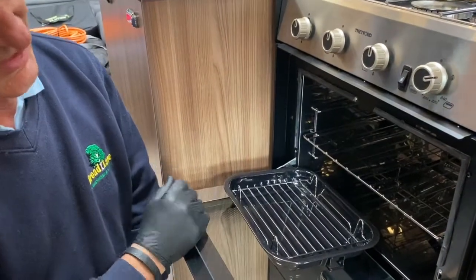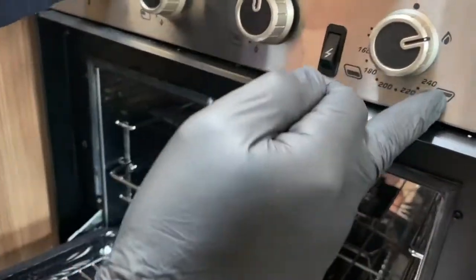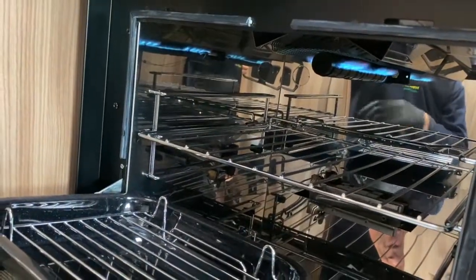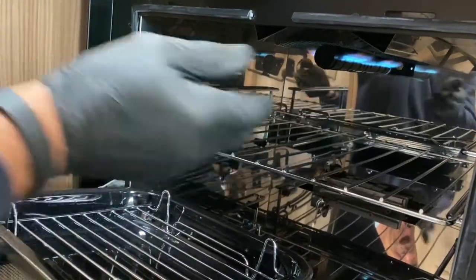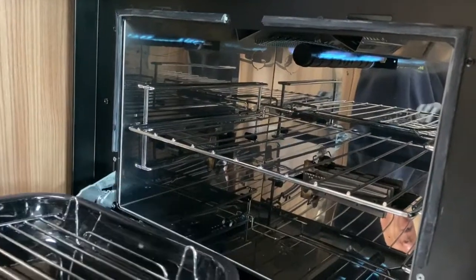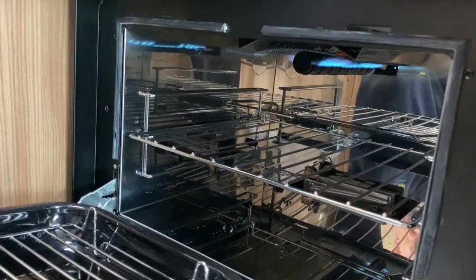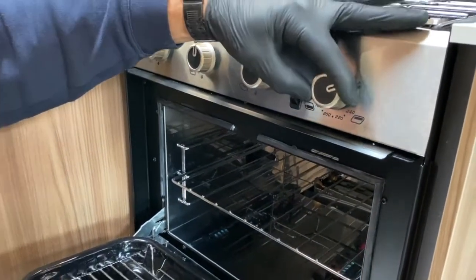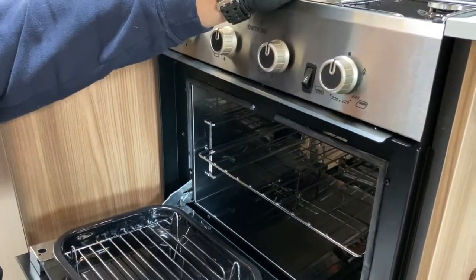If I want to use the grill, I rotate this right-hand valve to the right-hand side, press the valve in, press the electronic ignition again, and away the grill goes. You can raise the shelf up a little bit closer if you want to get the grill pan closer to cook toast, and that's all on as you can see looking into the base of the oven. Then move to the off position.